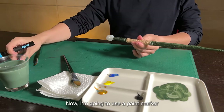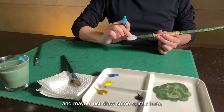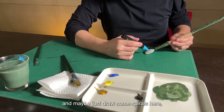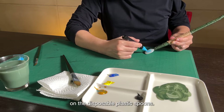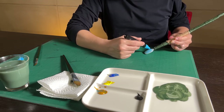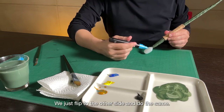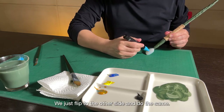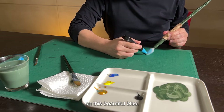Now I'm going to use a paint marker and draw some spirals — it goes round and round and round on the disposable plastic spoons. Let me put it on the other side and do the same — round and round, so many spirals on this beautiful piece.